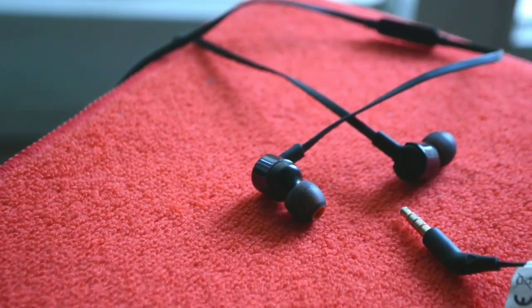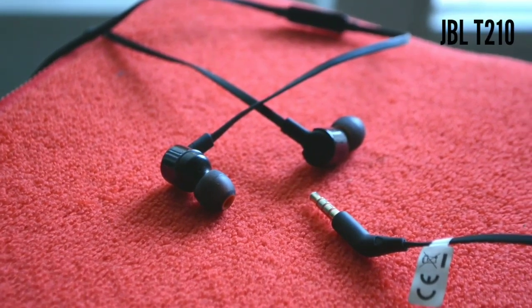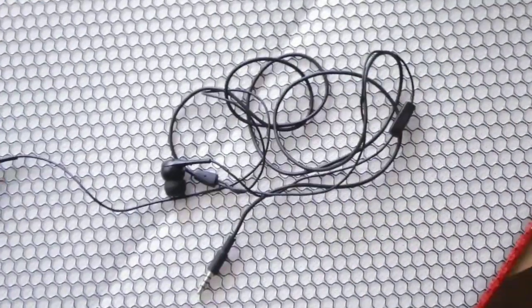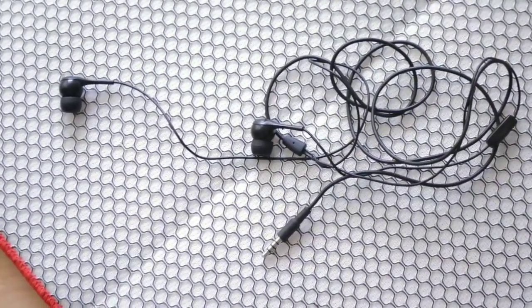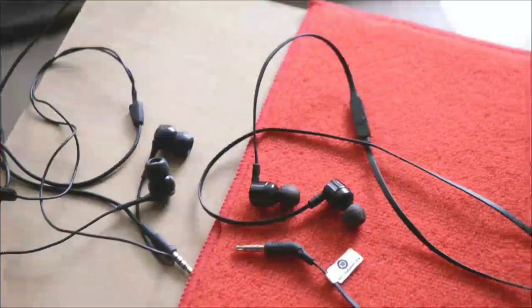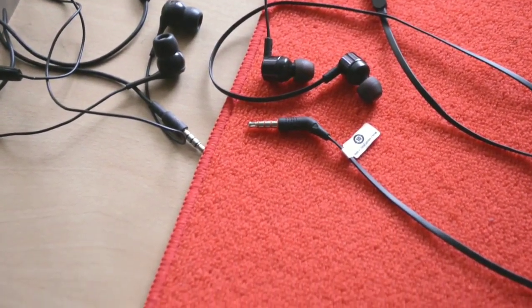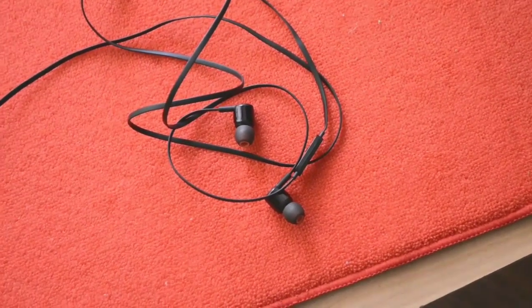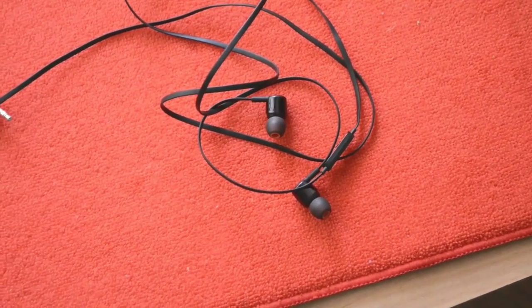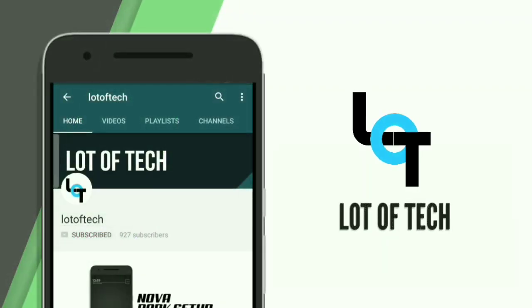Hello friends and welcome to Lord of Tech once again. A few days back I uploaded a video on the JBL-T210 and I also used the JBL-T200A and made a dedicated video on that as well. In this video I am mainly going to talk about the difference between the JBL-T210 and the JBL-T200A. After watching my videos on these two earphones, some of you bought them and were satisfied while others were not satisfied with the sound quality. So at the end of the video I also give you a few tips to help you decide in buying the best earphones for yourself. Let's quickly begin, and don't forget to like and subscribe to the channel.